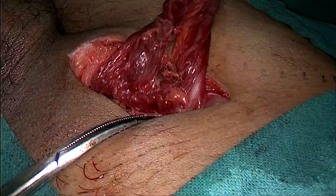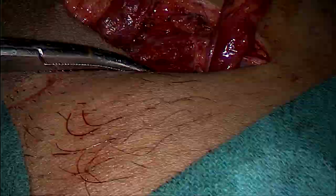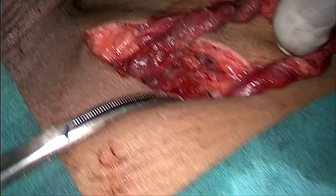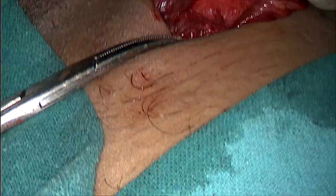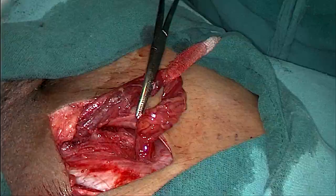As you can see, there is the edge of the external oblique aponeurosis, these are the cord structures, and now it's time to start repairing the posterior wall. Now we are lateralizing the cord to the right or lateral side, and at the same time we hold the external oblique aponeurosis with the artery forcep. There is the edge of the external oblique aponeurosis; my cord is on the right or lateral side, and this is the conjoint tendon.